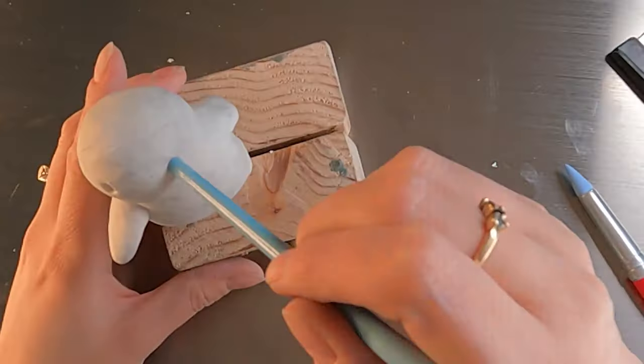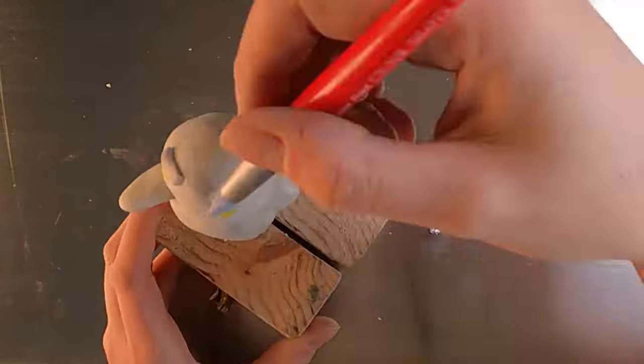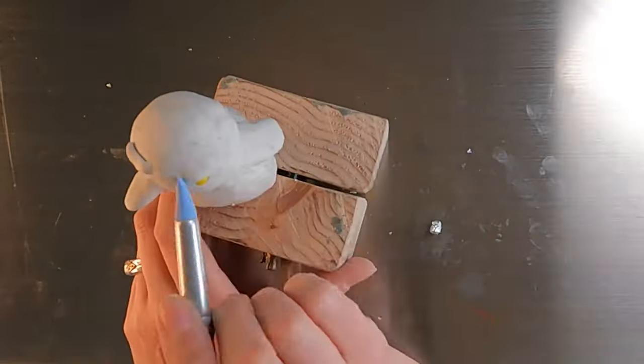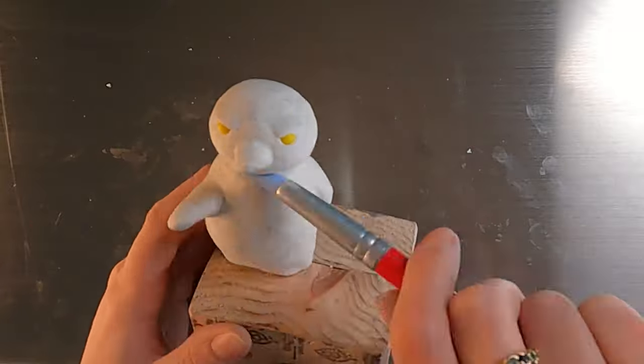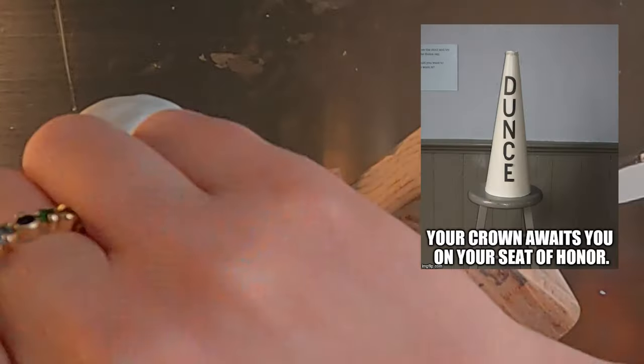For this sculpture, I wisely chose to use beads as the eyes so I didn't have to make perfectly round eyeballs. However, this will come back to haunt me because I only have plastic beads, which melt. And this clay has to be baked. So, yeah.